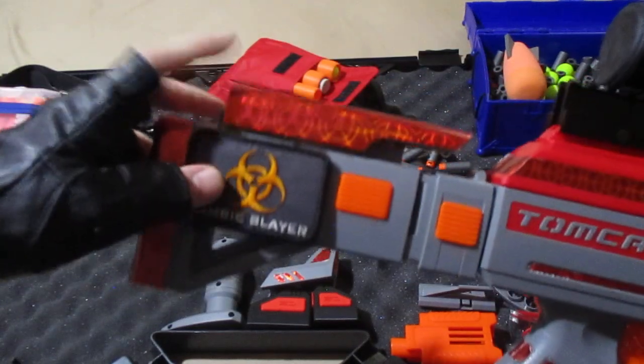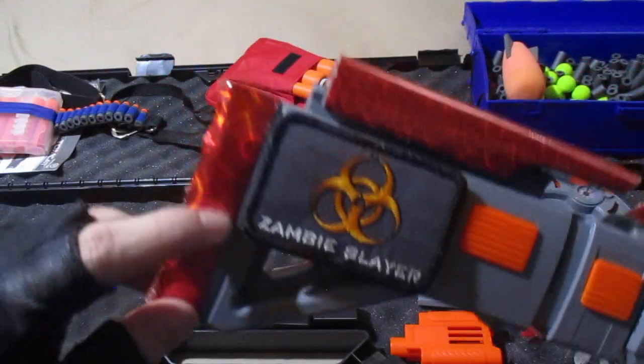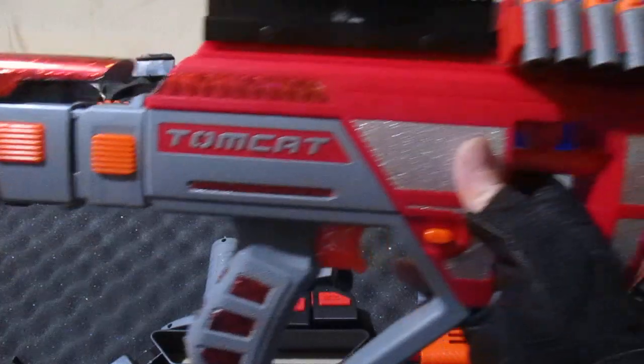The cheek rest looks really good here — this is removable. I added masking tape to the end of the stock here because it tended to slip, and that stock tape is slippery, so this masking tape is not slippery. Now when you shoulder it, it no longer slips, which is great.